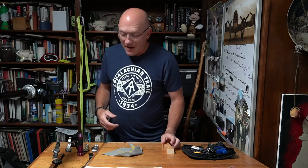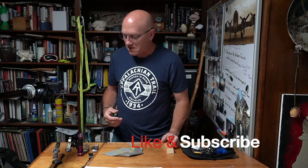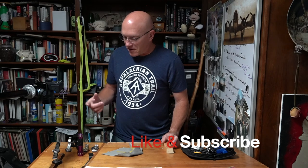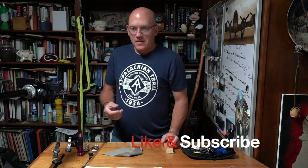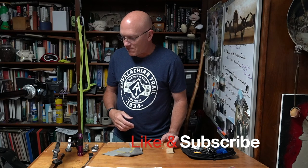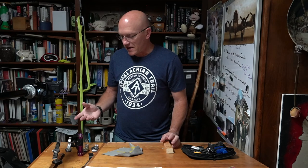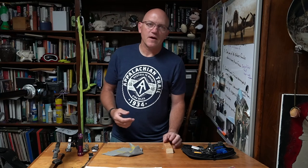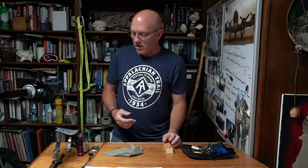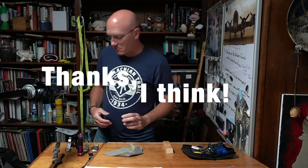I did save some money — my watchmaker friend didn't charge me for his time. The cost of the watch was $40, the battery was $2.99, so about $43 total in this watch that retails for over $100. You can find them on eBay on any given day for $60 to $80. Thanks for watching, and we'll see you next time.